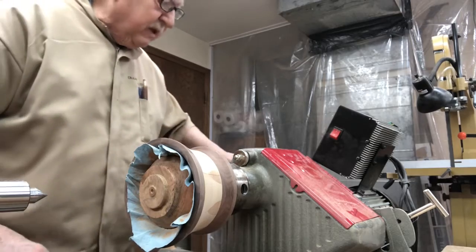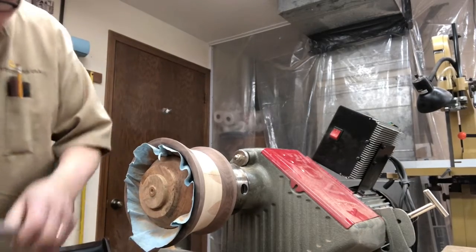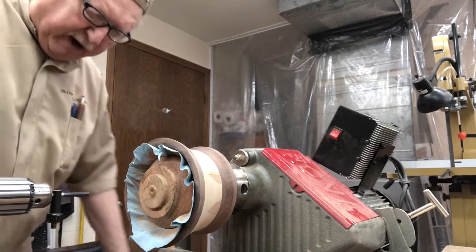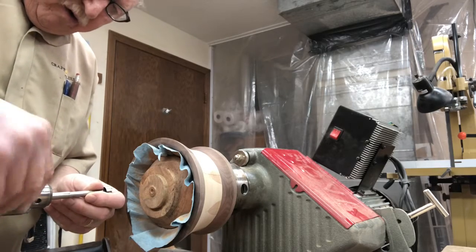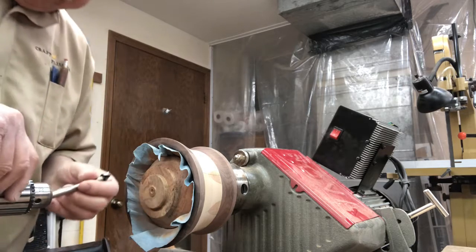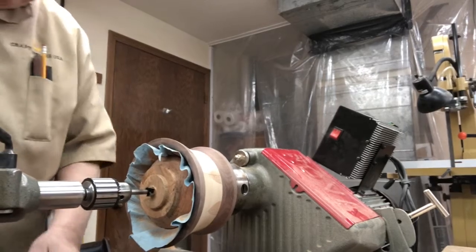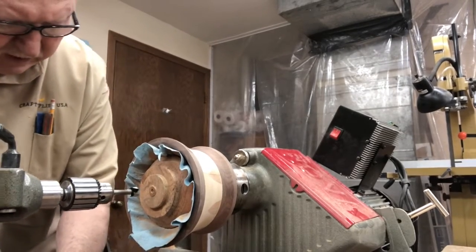We're going to remove the live center and insert into there our drill chuck — that's a number two Morse taper so that'll fit right in. We'll chuck this drill bit in there. What we're going to want to do is drill a hole that's just about the depth of this part of the bit. Lock that down.